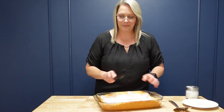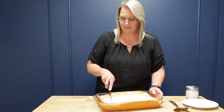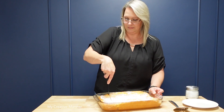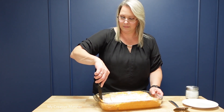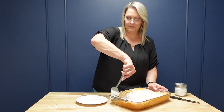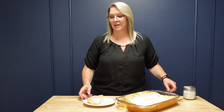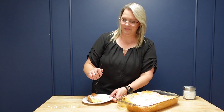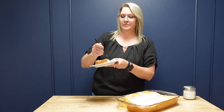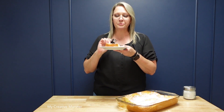Now it's time to cut into them. Of course we got to try these out — sweet with a little tang to it. Perfect refreshing dessert for summer.